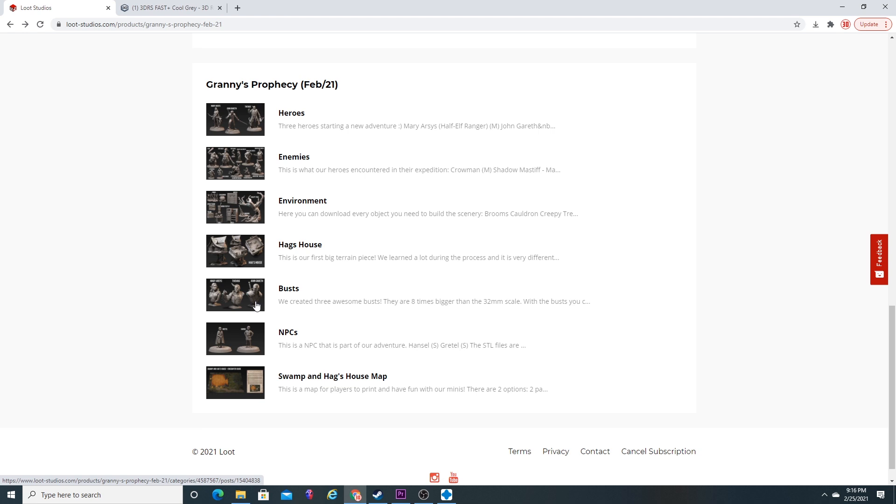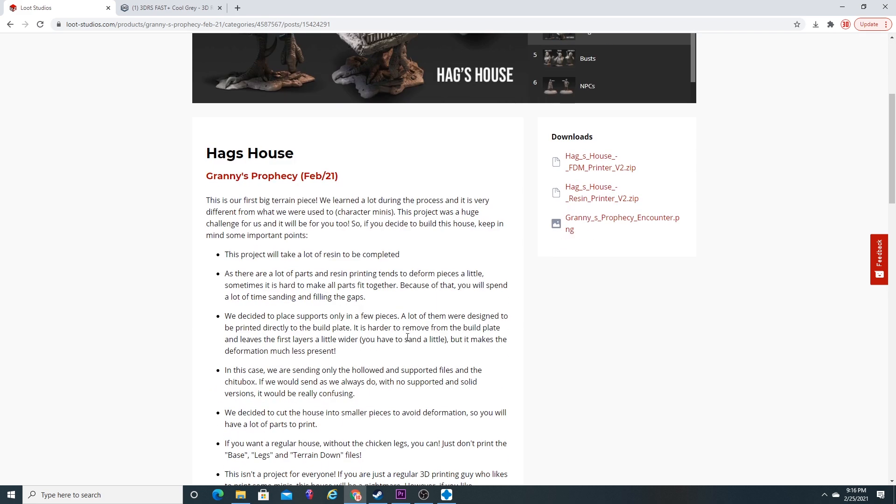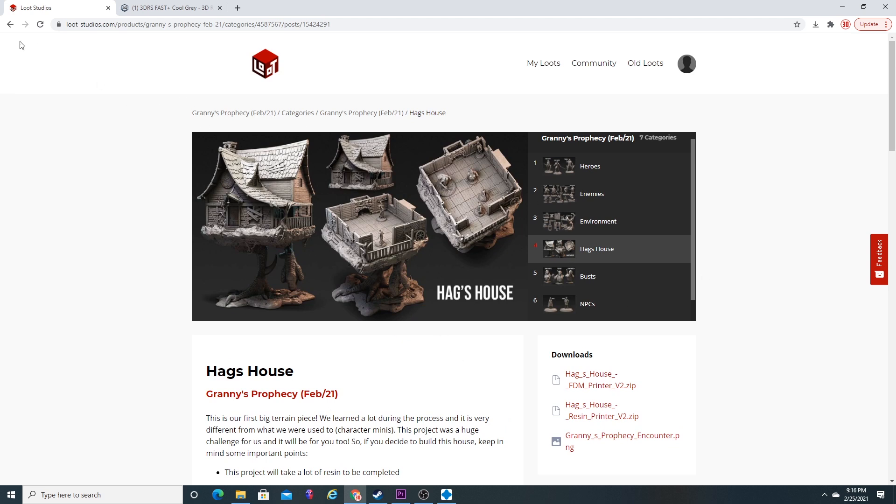I really like Lute Studios because they stay on the cutting edge of what people are asking for. A lot of folks are asking for busts, which are really nice to paint. They also have a terrain piece called the Hag's house — one of their biggest yet. The roof comes off and you can actually play your game directly inside of the Hag's house, which is super cool.